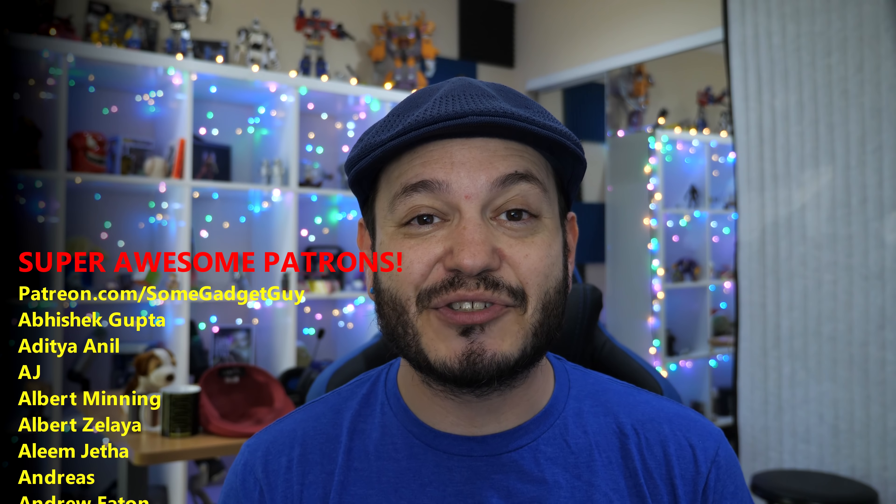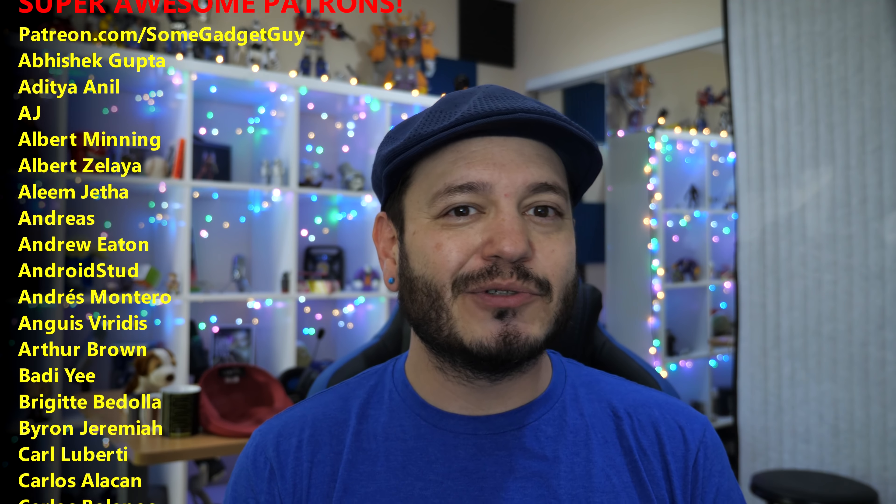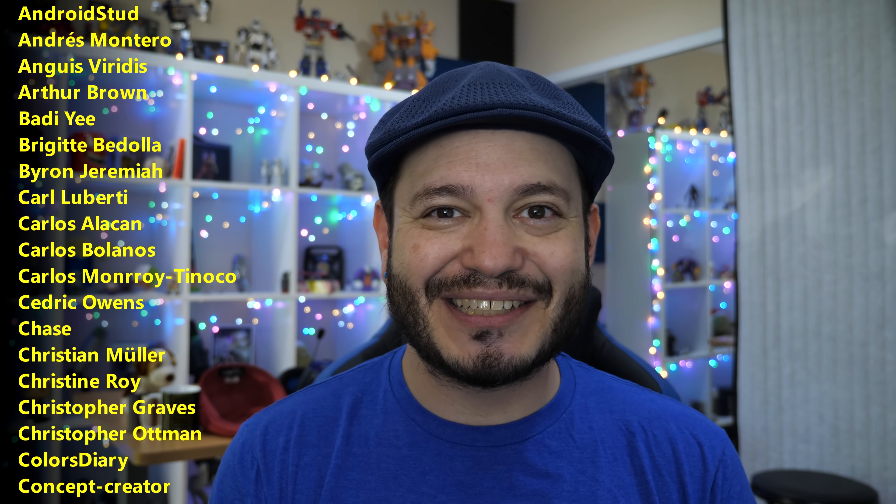As always, thanks so much for watching, for sharing these videos, and subscribing to this channel. More than just nerding out on the newest, shiniest accessories or the most popular for YouTube search.